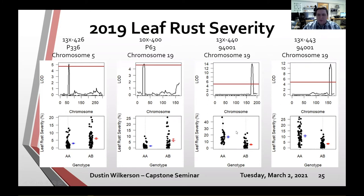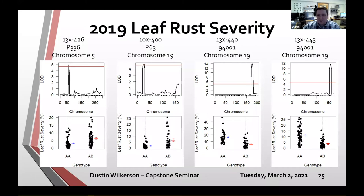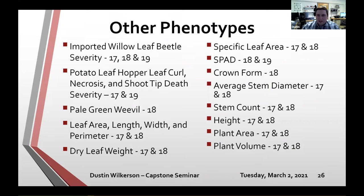All of the QTL found for leaf rust severity offer potential for further screening to identify candidate genes or for future use in marker-assisted selection. These represent all the phenotypes collected on these populations, and I intend to map and identify QTL for every trait I can. To answer the research question: do any families have QTL for leaf rust resistance? Yes, yes they do.